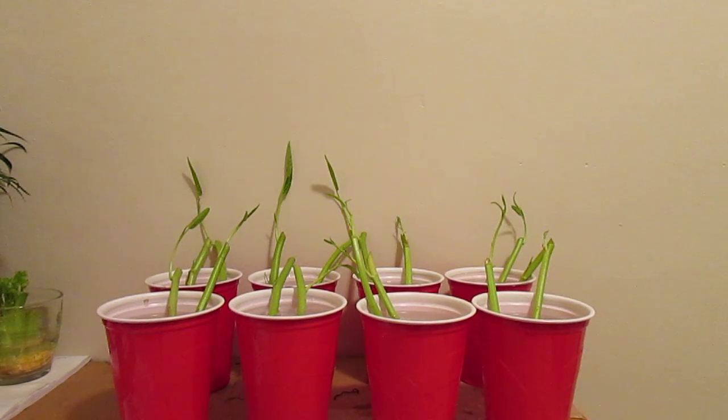Hi everyone, today is Saturday June 15, 2013. What you see here are some of my cuttings — these are the Ong Choi in Chinese, also known as Asian water spinach.